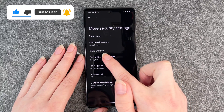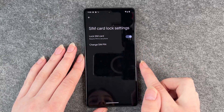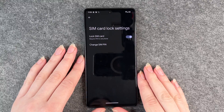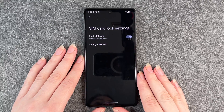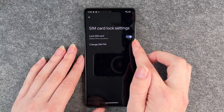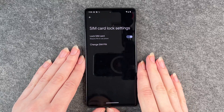Then you have SIM Card Lock here — you click on that. SIM Card Lock is activated; you always want to keep that on so no one can steal your SIM card and use it on another device. It always requires the PIN to use your phone.